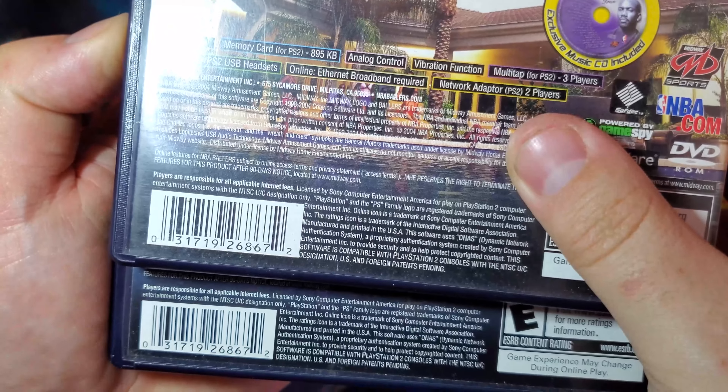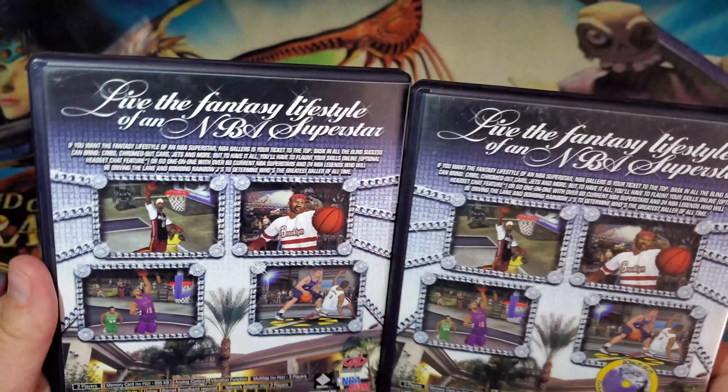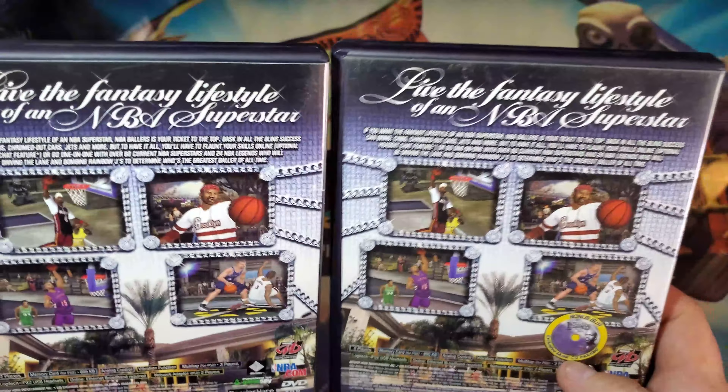Are the UPCs the same? The UPCs are the same. Usually for variants like these, the UPCs are slightly different or one number off.